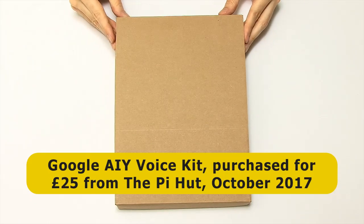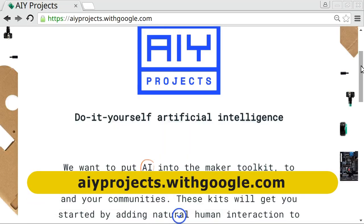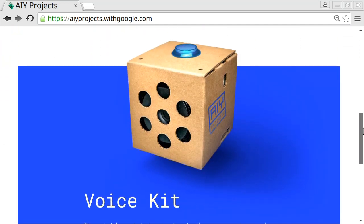Here we have our kit with 'made by you with Google' written on the front, and this is the first of the Google AIY projects. If we look at the website for that, you can see AIY is all about do-it-yourself artificial intelligence, and Google's intention is to put AI into the Maker Toolkit. The voice kit we've got here is currently the only kit available.